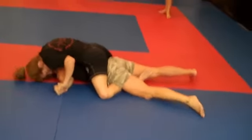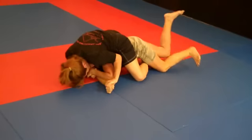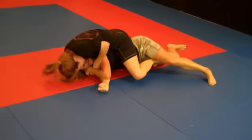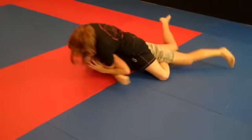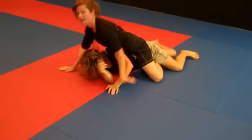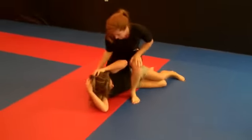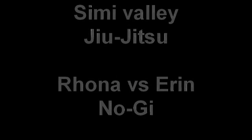In that position, you should have your hands at your neck so she can't be choked. Good job. That was nice. Thank you.